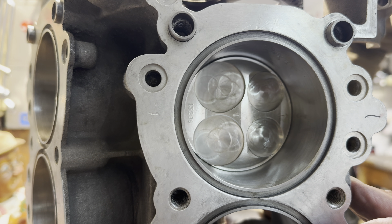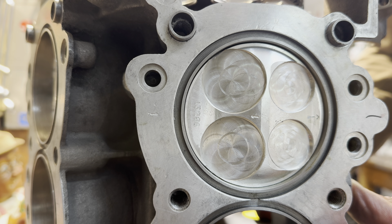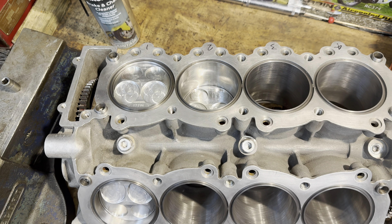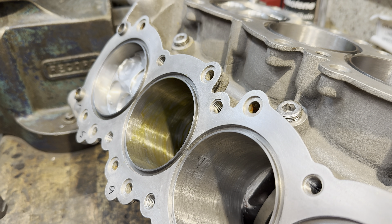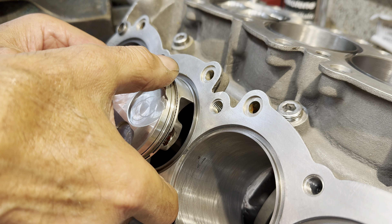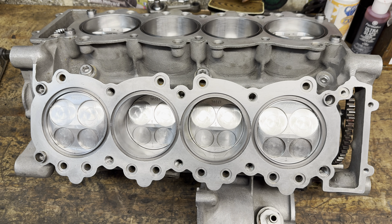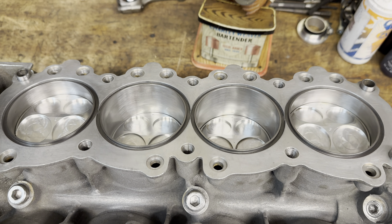With the second piston fitted, I check for free rotation of the crankshaft and it moves smoothly. So now it's just a case of repeating the process to fit the rest of the pistons. And here they are, all fitted nicely into the block.